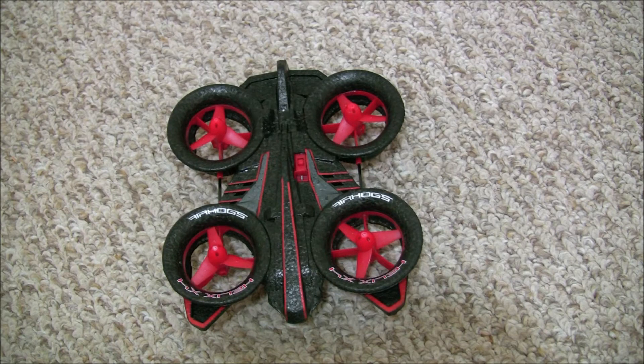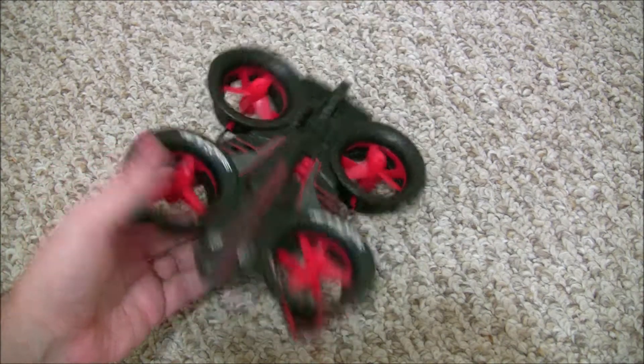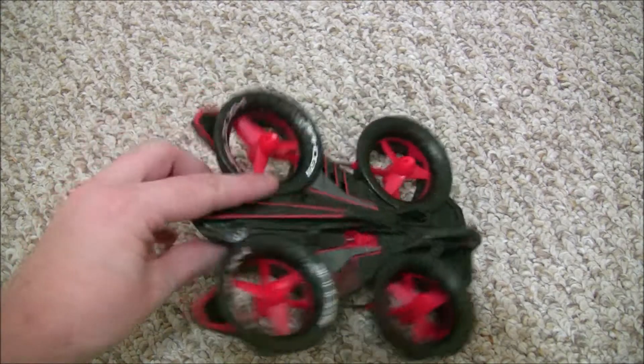This is the Air Hogs Helix X4 Stunt. It's about $65 to $75 depending on where you purchase it from, and it's a pretty small aircraft — you can see it almost fits in my hand.